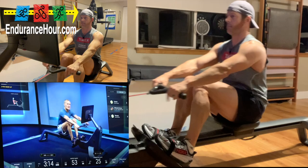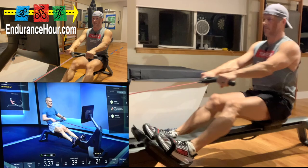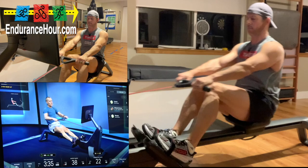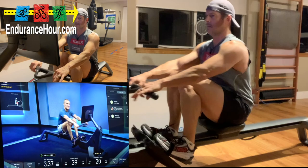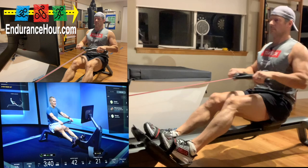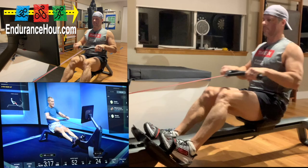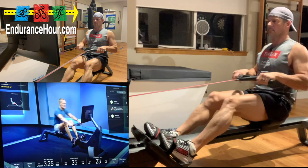Stay here for about a minute with some nice easy strokes, trying to keep your stroke rate between 18 and 22. I want to draw your attention to your Form Assist — look at it as you're taking nice clean strokes and see how it's doing. Calibrate with Form Assist, then we'll take a minute to recover. We've focused almost four minutes on form. Five, four, three, two, one — legs, body, arms, arms, body, legs.